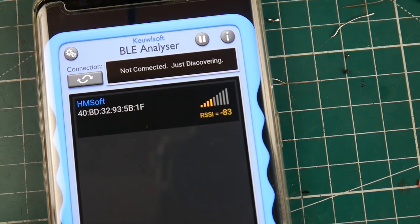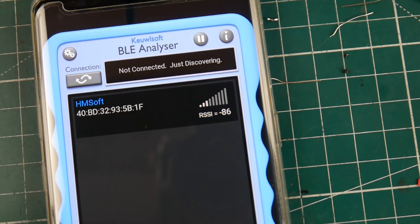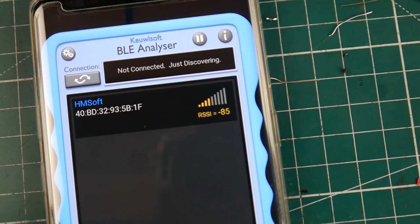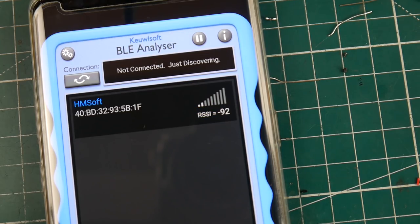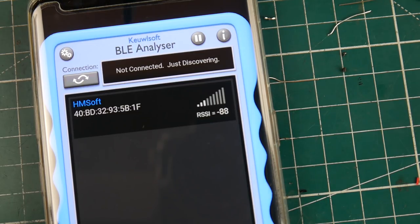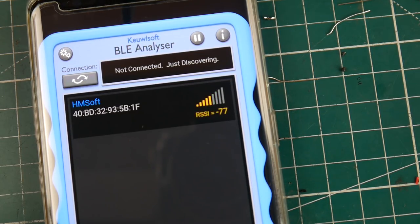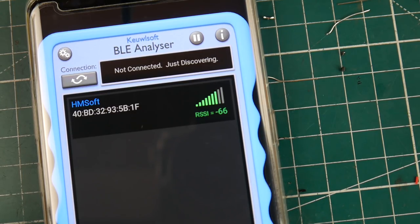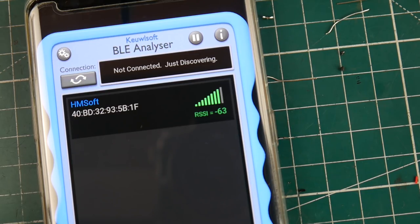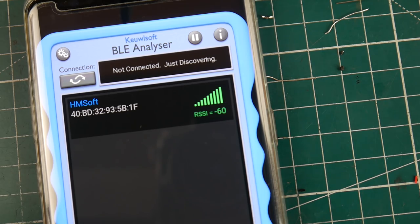I'm like super far, maybe around three meters right now. I'm going to go in the backroom with a bunch of thick walls. Now I'm coming back from the other side, doing the long way around the shop, and currently about maybe one meter away from the phone. Now I'm basically next to it.